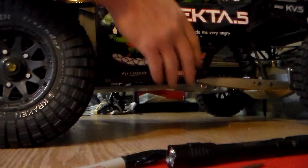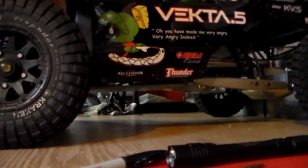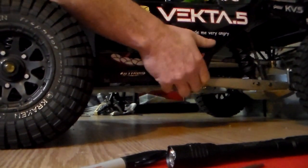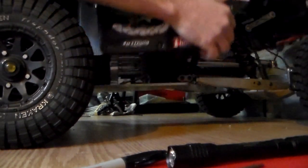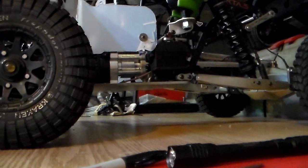Let's take the body off so we can get a better look. I got it all done pretty much — it's all configured. Now all I have to do is paint it.